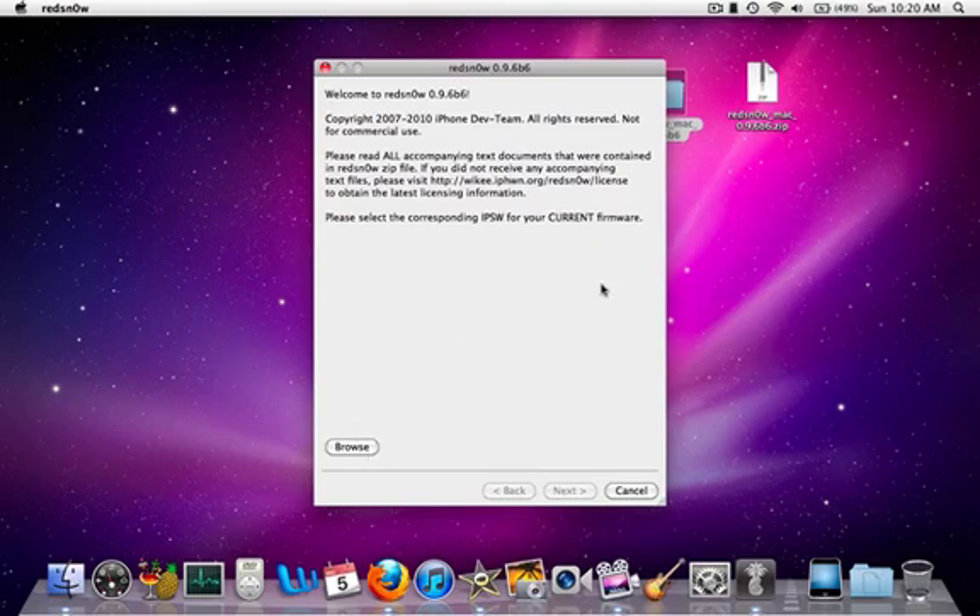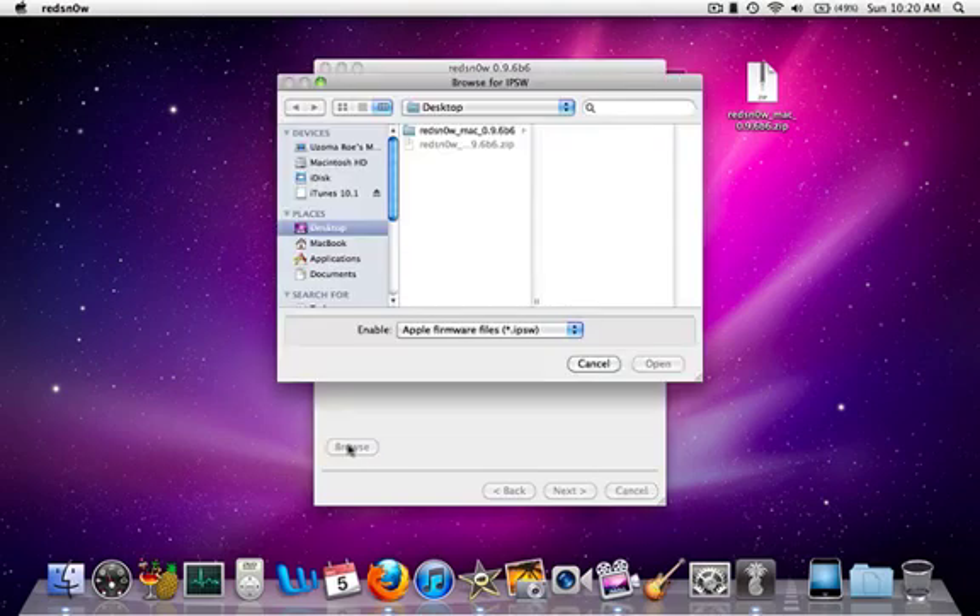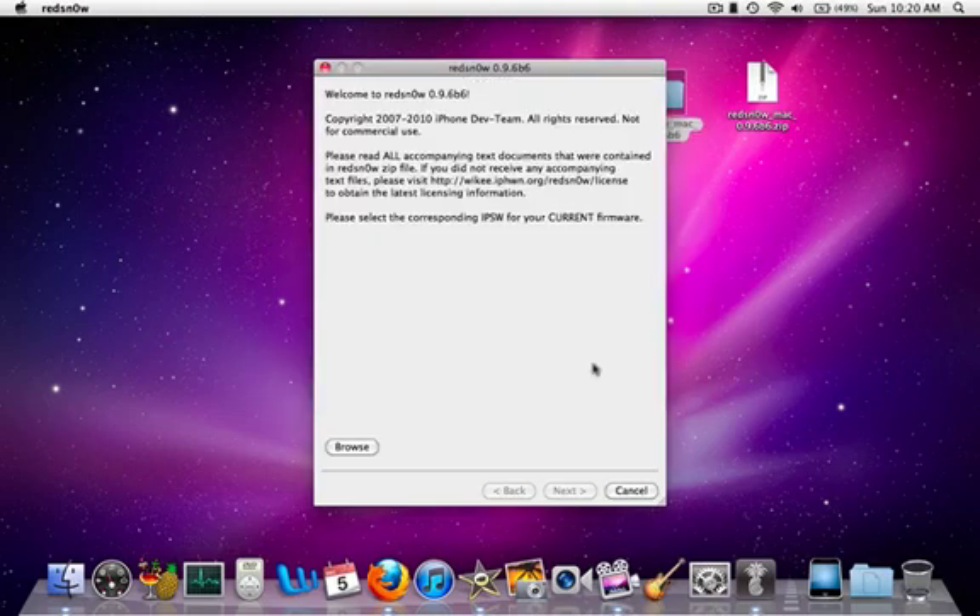First off, you're going to need your IPSW. I don't have it because I'm currently not running an iPhone 3G. And even if you unlock with UltraSnow, this is a basic tweak. It's going to allow you to have better battery life and push applications in this Red Snow update.